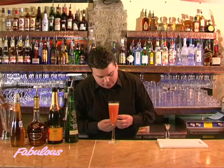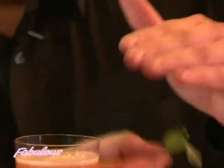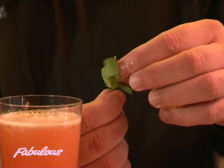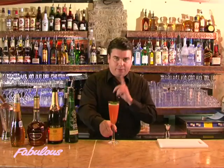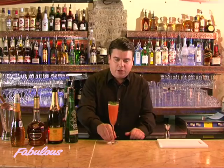I'm going to garnish with a little mint — give it a little smack on the hand to release the lovely perfume — then the chocolate on top, like so. And there you have the exclusive So Fabulous cocktail.